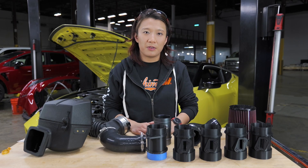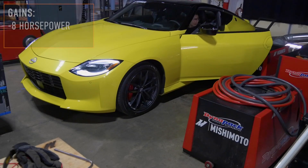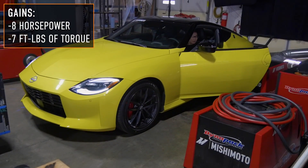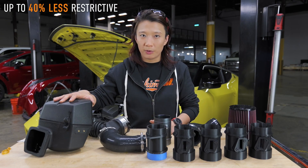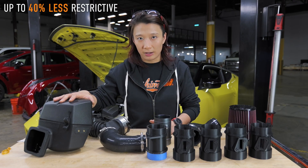We were able to gain 8 horsepower and 7 foot-pounds of torque over the stock intake. Restriction-wise, we are also up to 40 percent less restrictive than the stock intake.